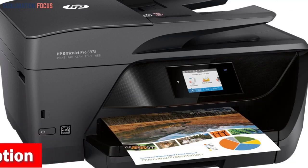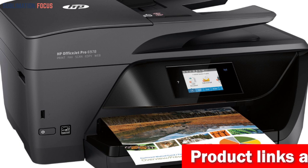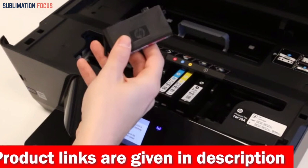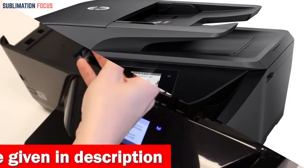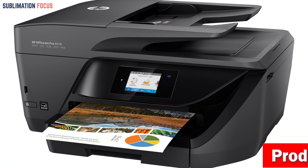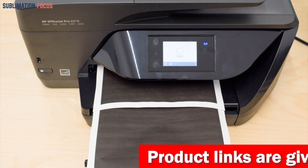The built-in color touch screen and automatic document feeder make navigating menus easy and scanning, copying, and faxing multiple pages quickly. This printer is also Instant Ink ready, which means you'll never run out of ink again. You can enroll in HP Instant Ink delivery service during setup and get your first two months free. Connectivity options abound with Ethernet and wireless networking, plus convenient mobile printing options for smartphones, Mac laptops, tablets, and notebook PCs.